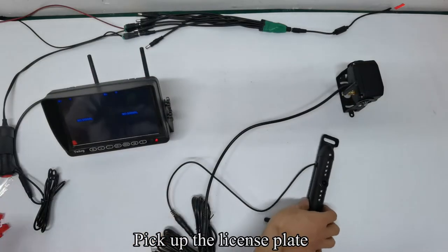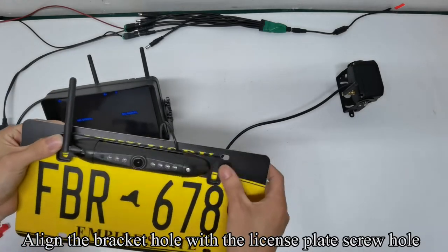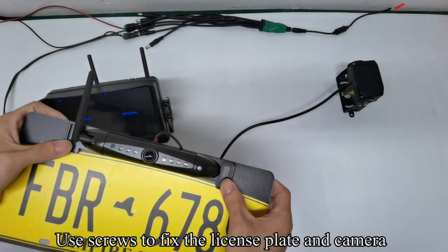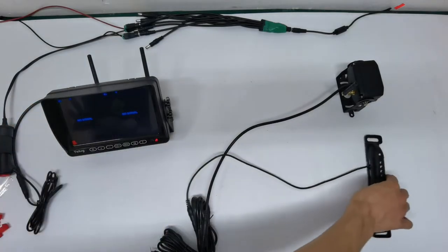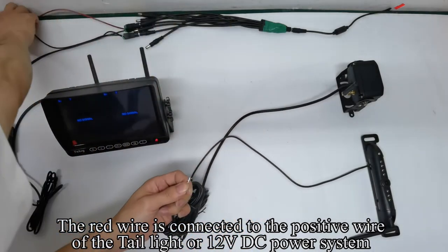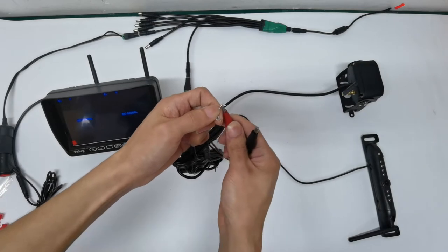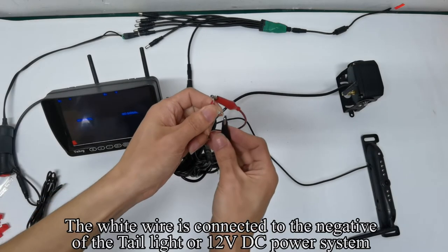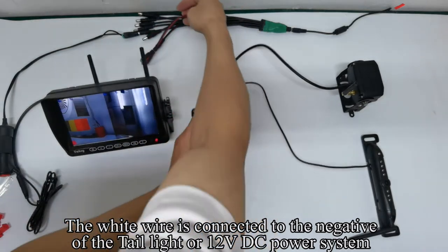Pick up the license plate camera. Align the bracket hole with the license plate screw hole and use screws to fix the license plate and camera. The red wire is connected to the positive wire of the tail light or 12V DC power system. The white wire is connected to the negative of the tail light or 12V DC power system.